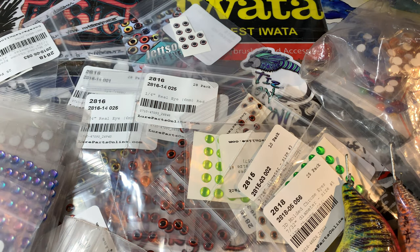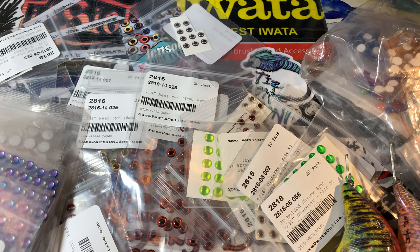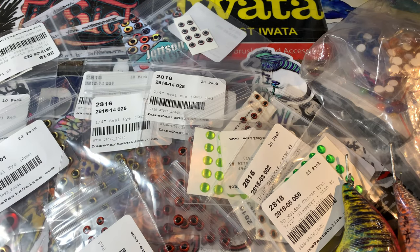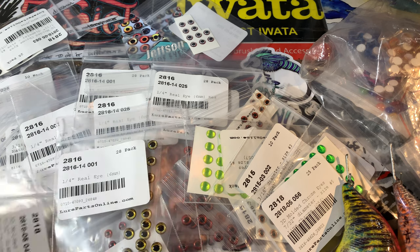These are a couple of things that I'm working on. Starting out with what's right in front of us — just got in a new order from Lure Parts Online. They have a myriad of different tackle, accessories, and supplies for lure building, rod making, you name it. Fresh water, salt water, plastic, wood — just everything. It's lurepartsonline.com, and this stuff right here is just part of the newest stuff I've gotten from them. I'm going to take a couple of minutes to go over what I like to buy from them.